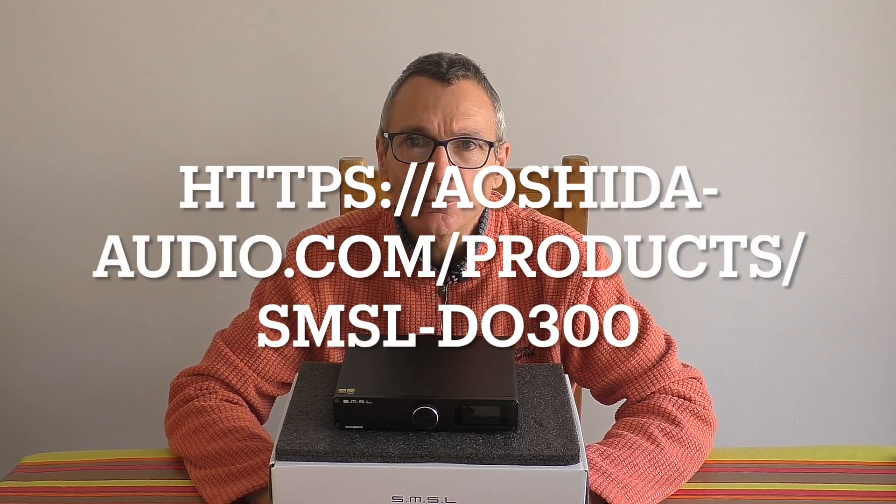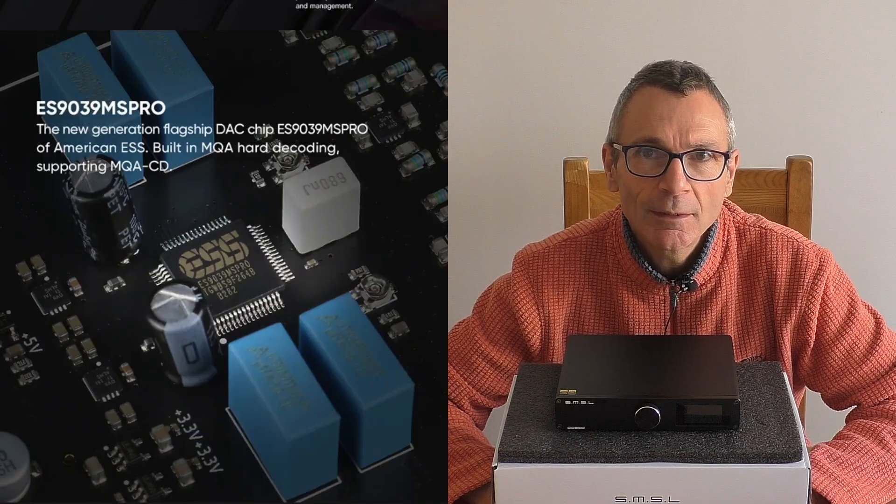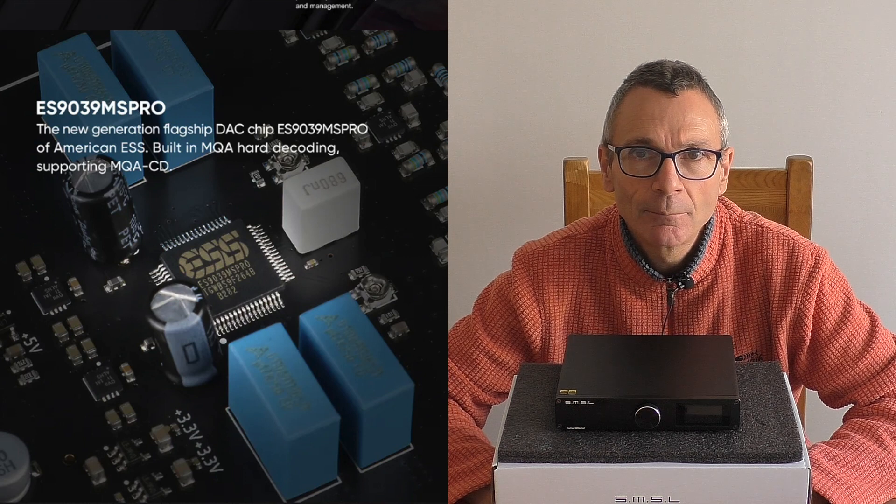My SMSL buddies at aoc.audio.com — link above and in the YouTube description — have supplied me with the DO300, featuring the ES9039MS Pro flagship DAC chip by the American company ESS. This is in no mood to pull any punches when it comes to sound quality, and this represents the most expensive DAC I currently have in my possession from SMSL. We're going to go downstairs later and show you just how many there are in that little family and compare one against the other.